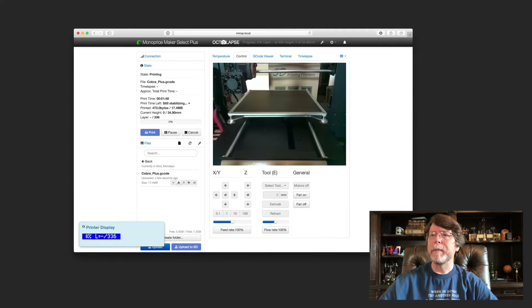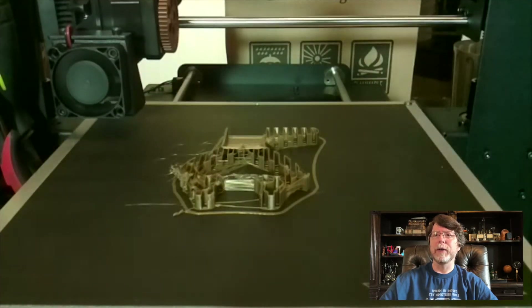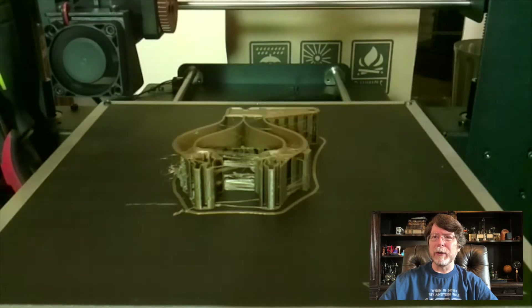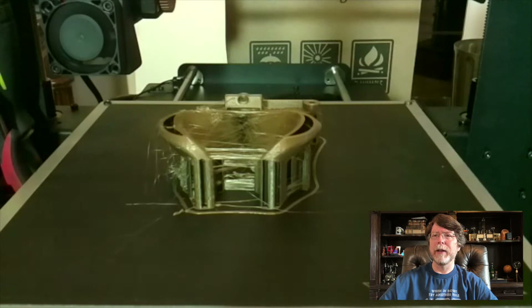And here it comes. Through the magic of time-lapse photography, we can watch a seven-hour print occur in just a few seconds. One thing you'll notice is that it's a little bit stringy, so I need to work on my retraction settings, but apart from that everything's coming out fine.